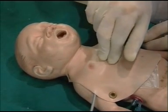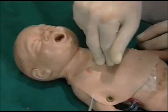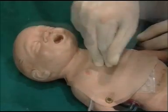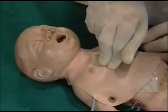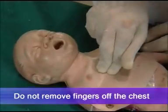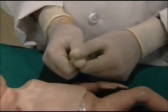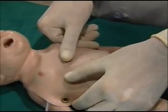Two fingers are placed at a straight vertical angle and compression is started at the rate of 90 per minute: one and two and three and so on. When you say 'one' you press; when you say 'and' it is relaxation. Make sure that you don't remove the fingers from the chest.